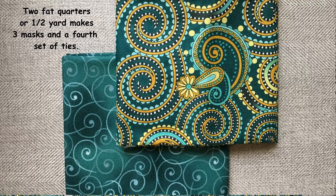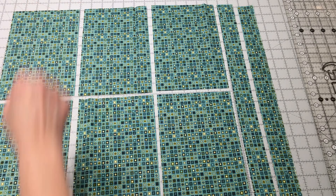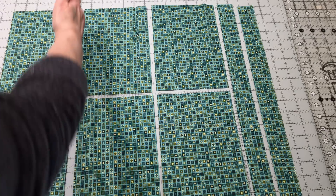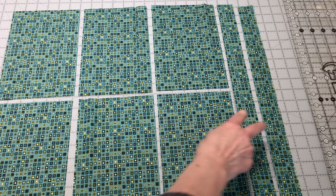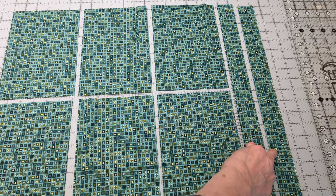What you want to start with is two coordinating fat quarters. From those two fat quarters you're going to end up with three masks and one extra set of ties. To cut them, take your first fat quarter — 18 inches in height and 20 or 21 inches in width. You're going to cut three 6-inch strips, then cross-cut those at 9 inches, giving you six pieces that are 6 by 9. The remainder you cut into two strips that are an inch and a half each — those are for the ties.